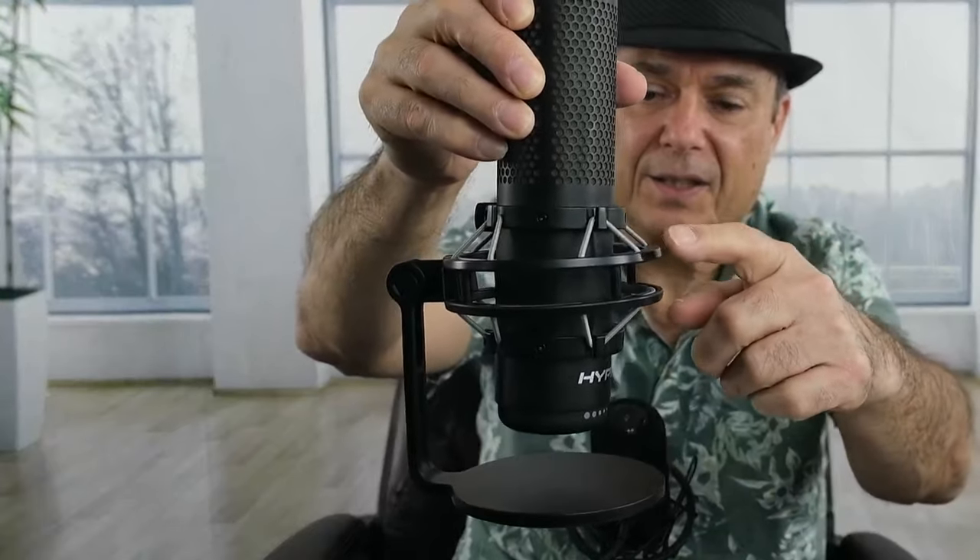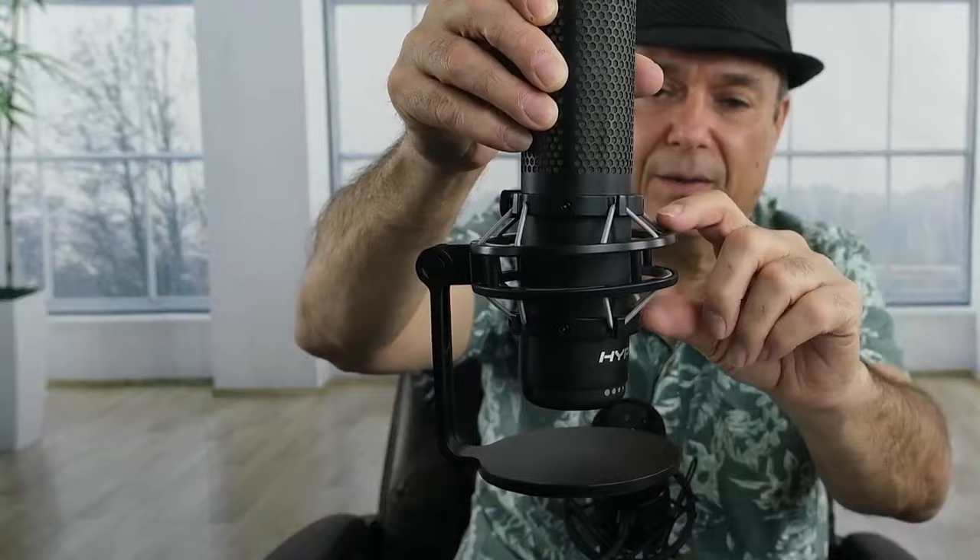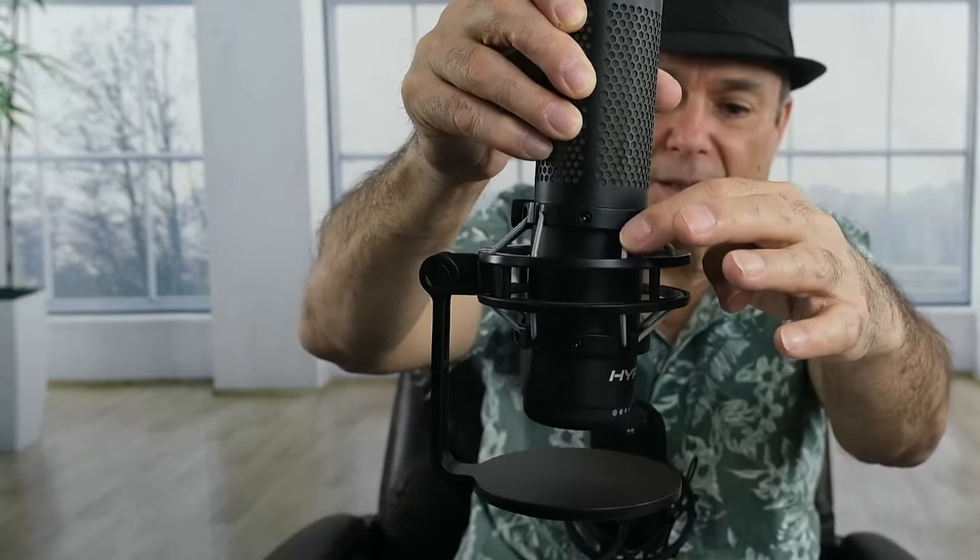It comes with a 3/8-inch and 5/8-inch adapter. Most microphone arms or mic stands use either a 3/8 or a 5/8, so this just screws into the bottom of the microphone and you can match up to whichever size the mic arm or mic stand has. There is no gain control on this microphone, it has no headphone jack, and it did not come with a shock mount. The shock mount is the thing that helps keep the microphone isolated from the stand using little elastic cords — I bought one for this for about $10.